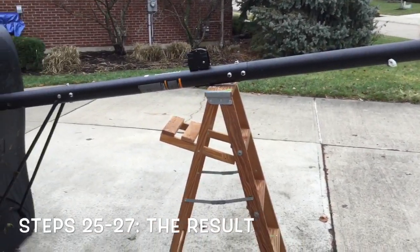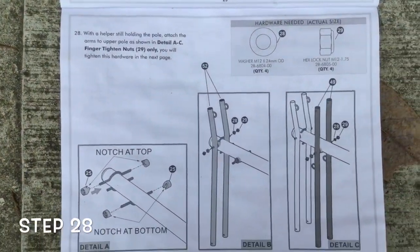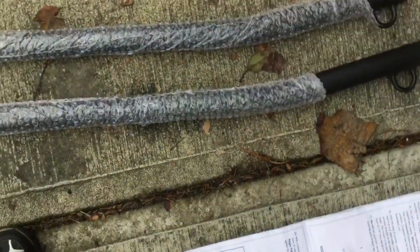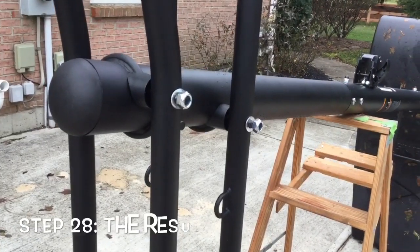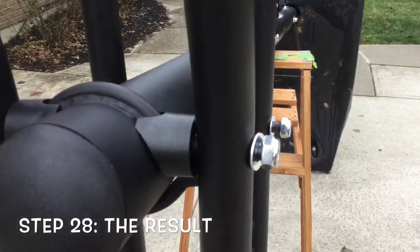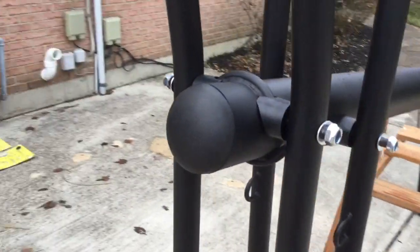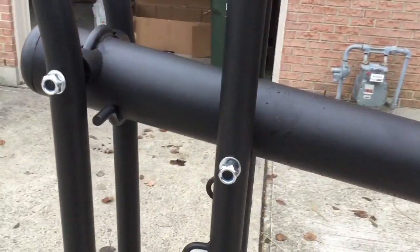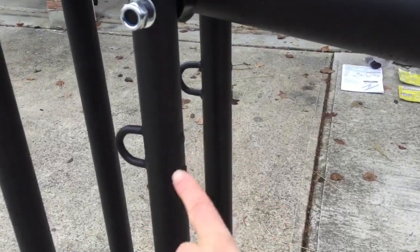We've got our basketball pole tipped over onto our four-foot ladder. Moving on to step twenty-eight: we attach the arms to the upper pole. Here's what the upper arms look like — two poles with notches. Make sure the pieces put in where the notch is on top for the first set are facing backwards. For the second set of poles, the notch on those same ones is on the bottom, and the notches are facing frontwards.